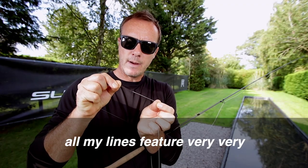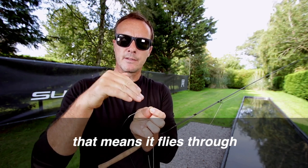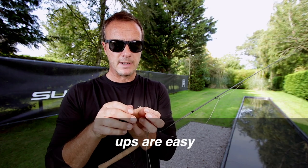All my lines feature very, very slim welded loops. In fact, the core is exposed here and doubles back on itself. That means it flies through the rings without any sort of hinging. It also means that the line lies much more delicately on the water and the pickups are easy.